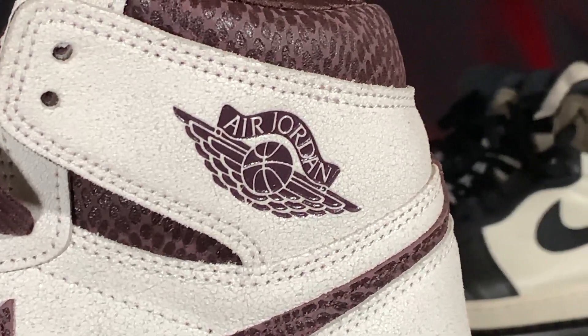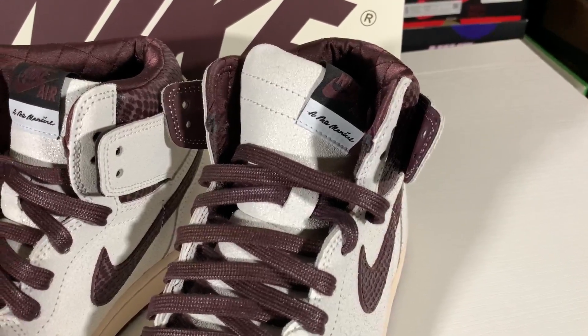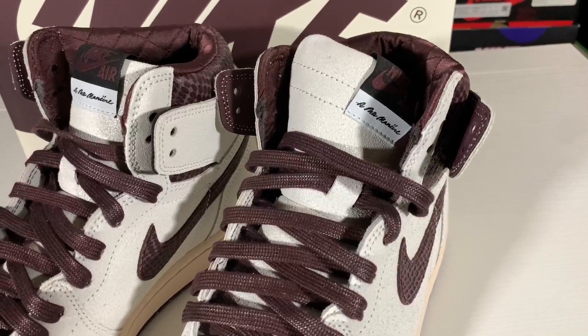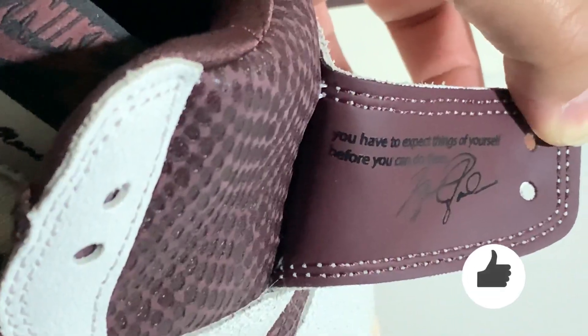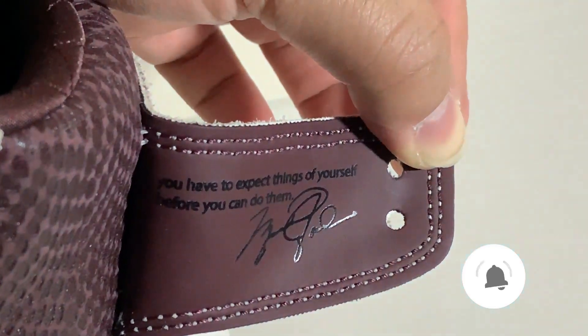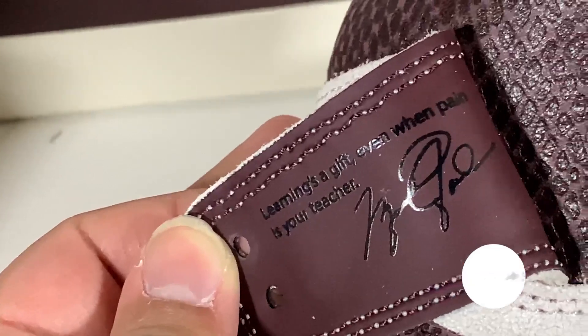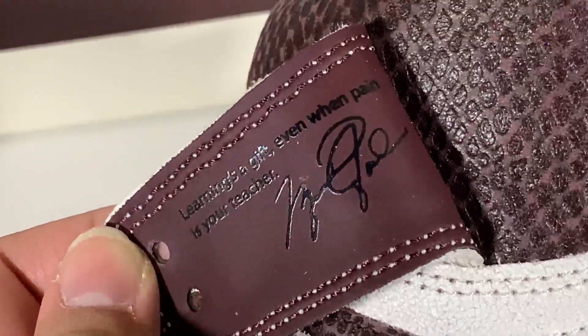Moving up to the heel and collar of the shoe, the Air Jordan Wings logos appear in burgundy — a reverse of how it looks on the box — and the snakeskin material appears again on the collar. The flap of the upper is not folded, which is by purposeful design. Whitner mentioned he's not a 'folded kind of guy' but also wanted to give people more options on how to wear the sneaker. Just like the tab on the heel of the Air Jordan 3 Raised by Women, the flap carries a message — this time from his Airness himself. On the left shoe: 'You have to expect things of yourself before you can do them.' On the right shoe: 'Learning's a gift, even when pain is your teacher.' Michael Jordan's signature is featured on both shoes.